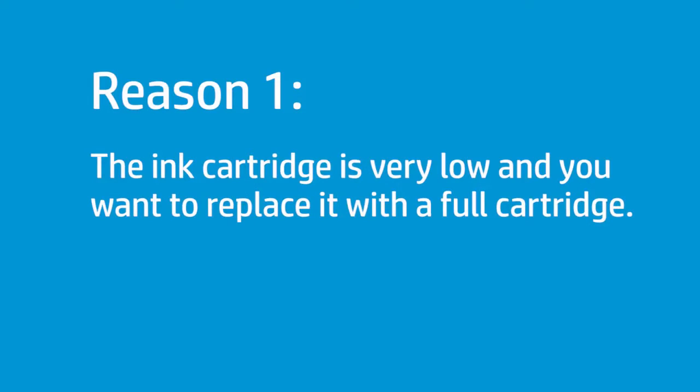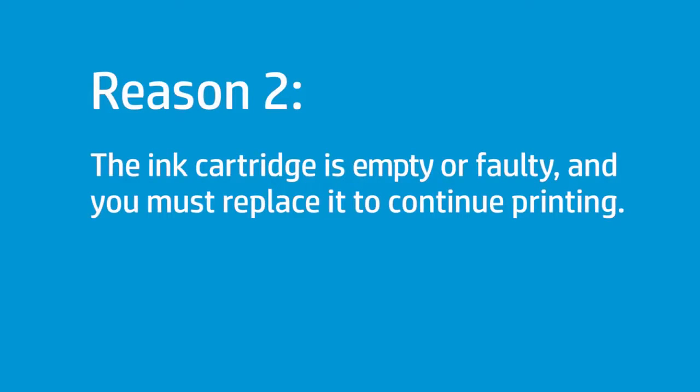There are two main reasons to replace an ink cartridge. Reason 1: the ink cartridge is very low and you want to replace it with a full cartridge while the printer is not printing, to ensure unattended printing. You can use the remaining ink in the removed cartridge at a more convenient time. Reason 2: the ink cartridge is empty or faulty and you must replace it to continue printing.